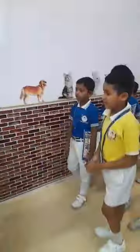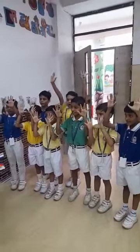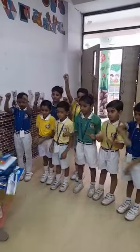Yes, second class. Ready? Open your arm. Hold your arm. Hold your fingers. It is? 2. 5. Low. Let's go.